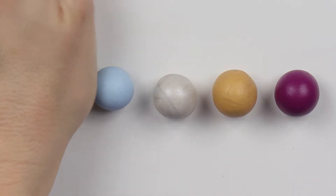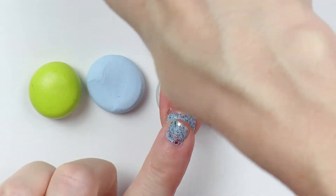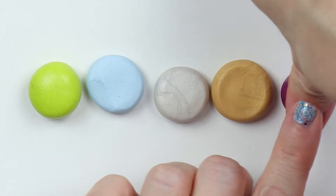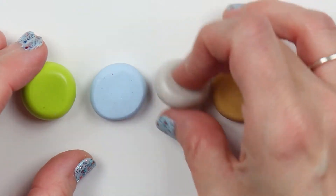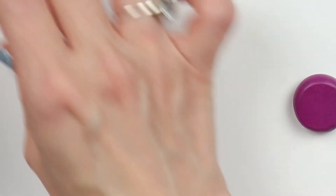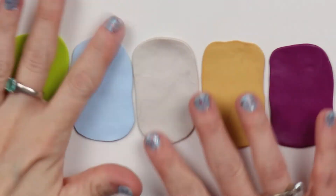With each of those colors you just want to flatten them. Then bring in a roller and start gently rolling them out — you want them to be pretty thin and roughly about the same size — and then randomly just start stacking them on top of each other.